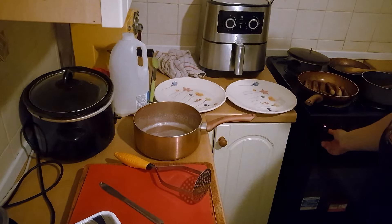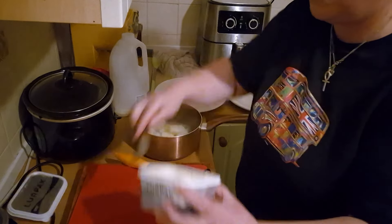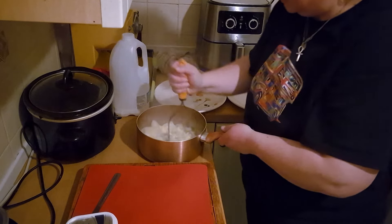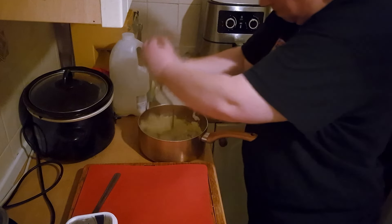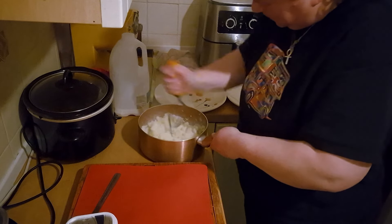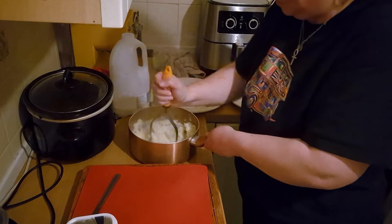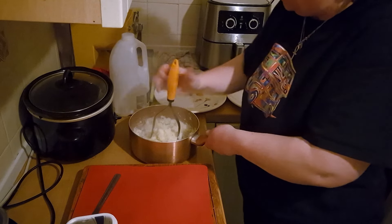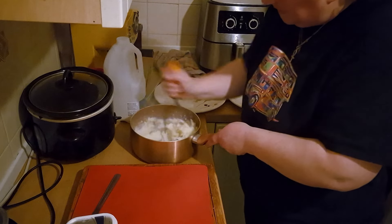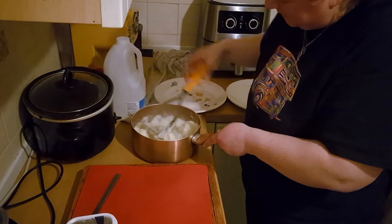The peas are done, so I'm going to turn that hob off. All the hobs are off and I've drained the potatoes, so we're going to give them a good smash now. I'll put some butter in there — a nice dollop of butter — and give it a really good mash. It's lovely, looks good, nice and creamy. Then I'll add just a splash of milk. That's maybe a bit much, but it's lovely creamy mashed potato. Very nice.